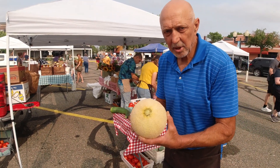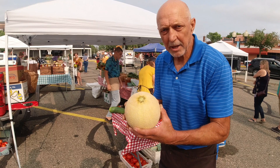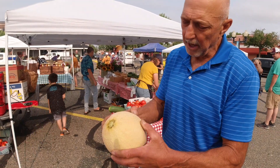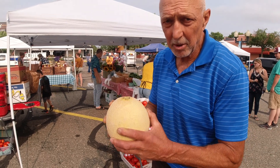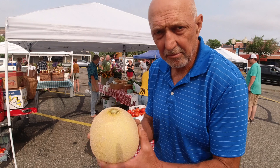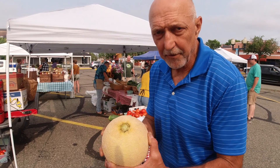Eric asked how you choose a good ripe cantaloupe. Here's one that right away I can tell is very firm. You could let it sit a day or two at room temperature and it'll soften more to your taste, unless you like them real firm.